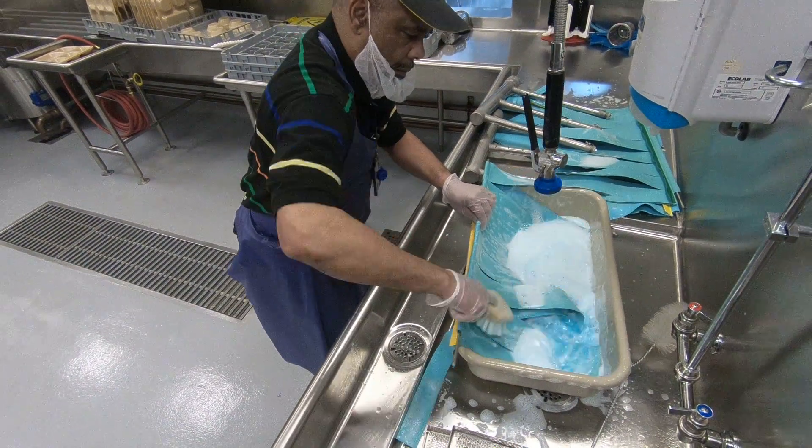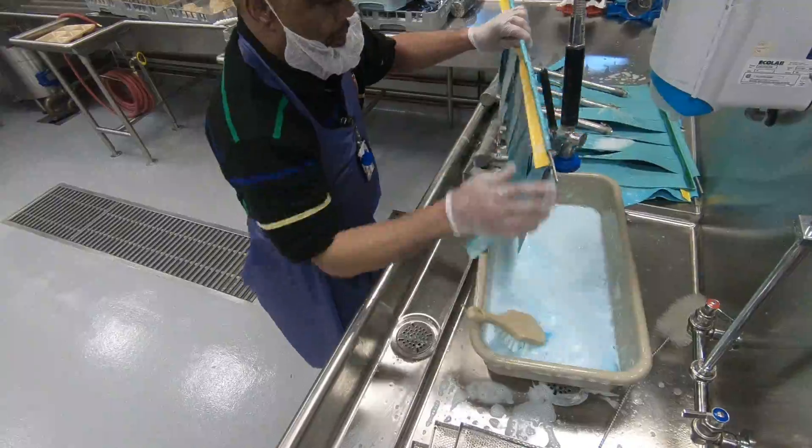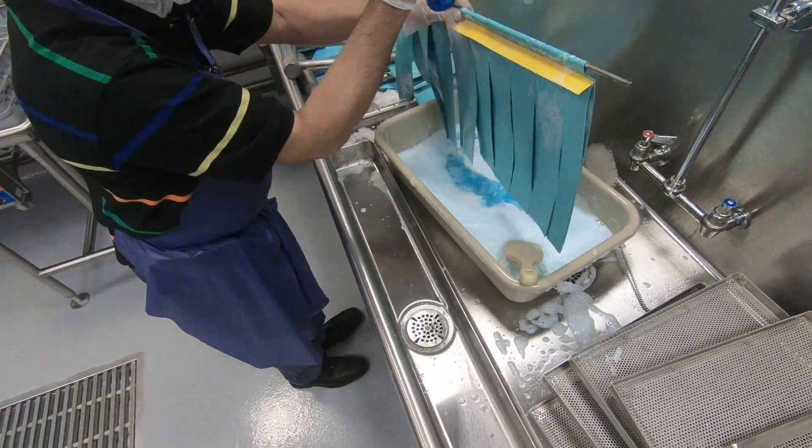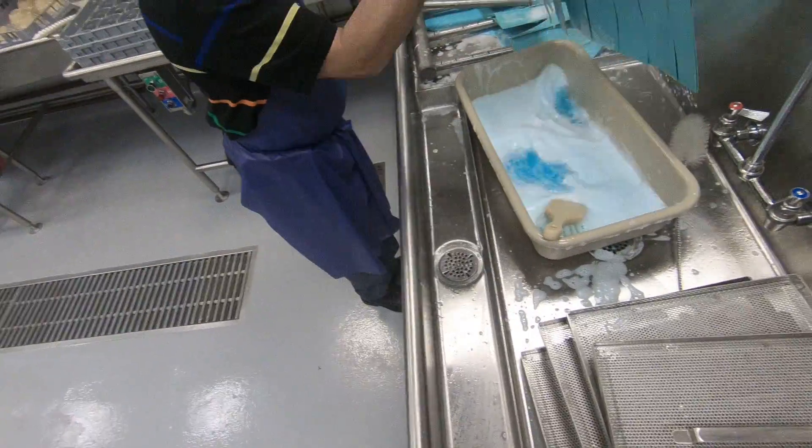Give it a quick rinse, then double check to make sure there is no food debris inside and out, and set it alongside.